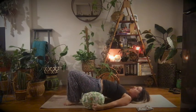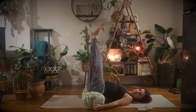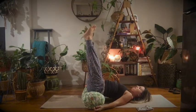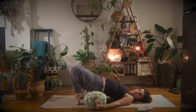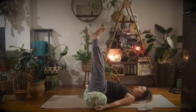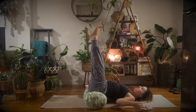Then we're going to bring our legs up and lengthen them up towards the roof, keeping them about a hip width apart. You might need to adjust your upper body to get yourself nice and comfortable. You may even need to adjust your prop underneath you. Once you've got your legs up, just let yourself be here.